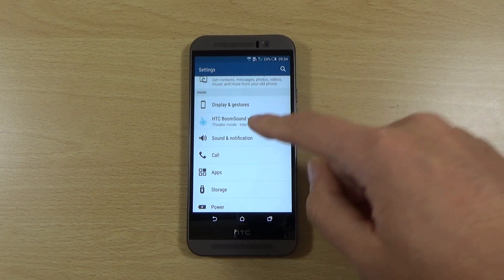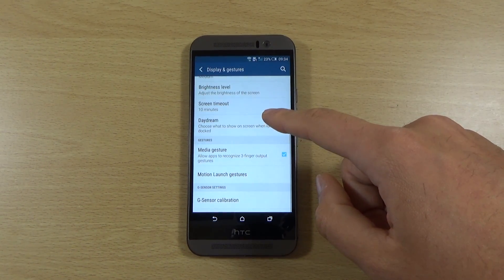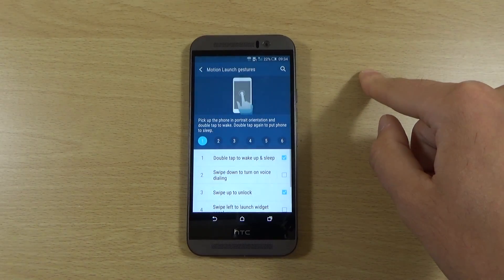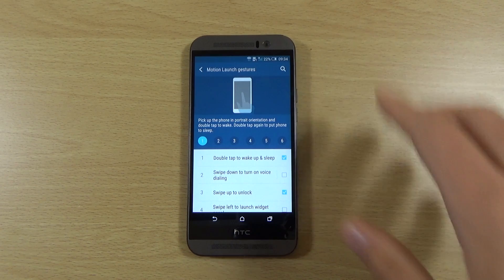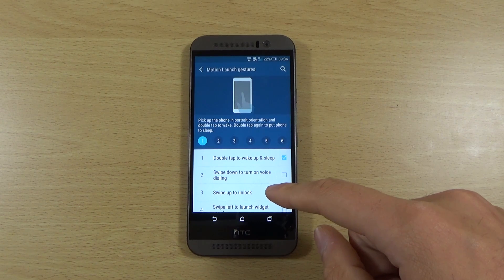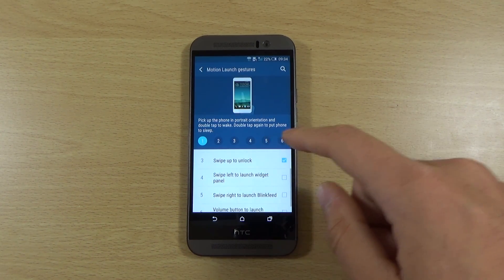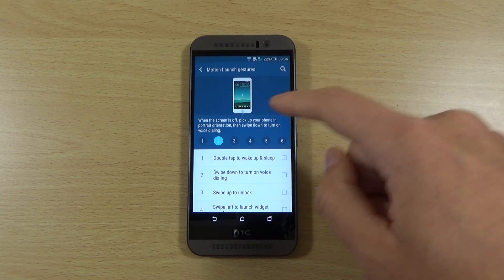Looking at motion launch gestures — if you're going for the most battery life I'd definitely think about turning these off. Double tap to wake and sleep is very useful but you could just click the button, so I'd turn that off. Same with swipe up to unlock — turn that off too when going for maximum battery life.